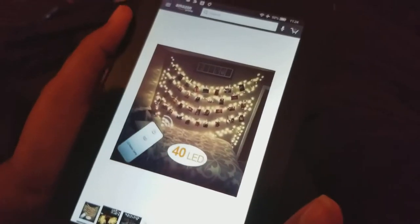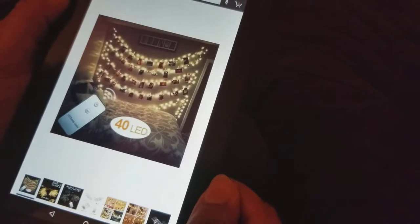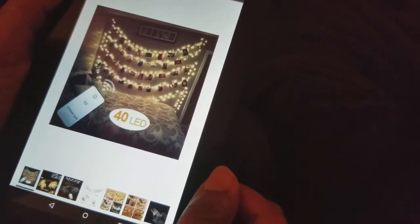This is Fix It With Fran, where I talk about all things faith, family, food, and fun. This will be a very quick review for something that I think of as fun and also being connected to the family.